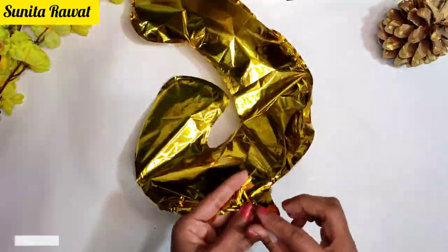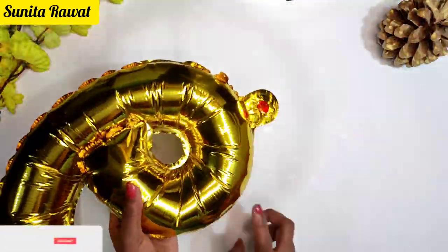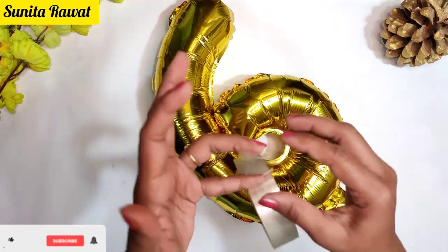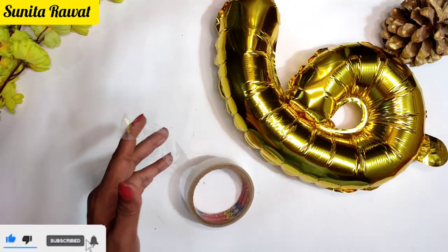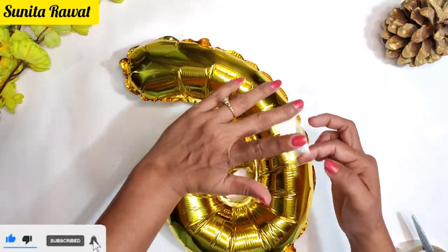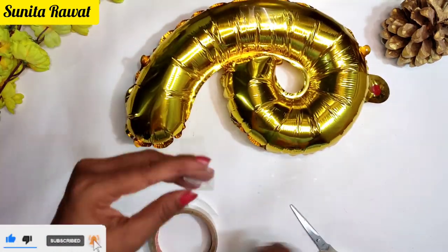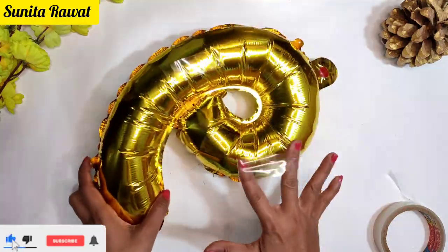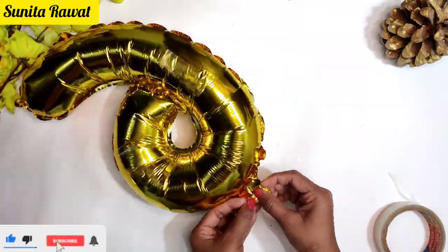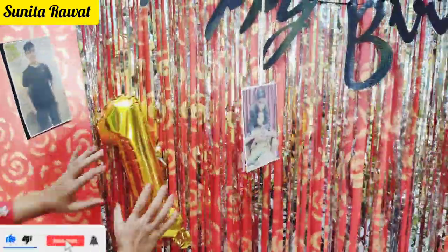Now I am using foil balloons for the number. Foil balloons come with a straw — use the straw to inflate and then lock it. I have number 1 and number 6 balloons; you can choose the numbers according to the birthday age. Use double-sided tape on the back and attach the number balloons in two or three places on the wall across the decoration.